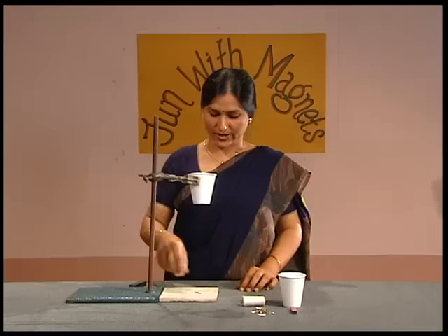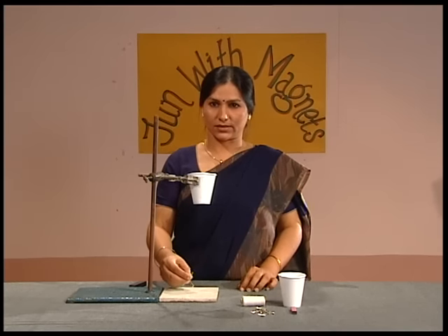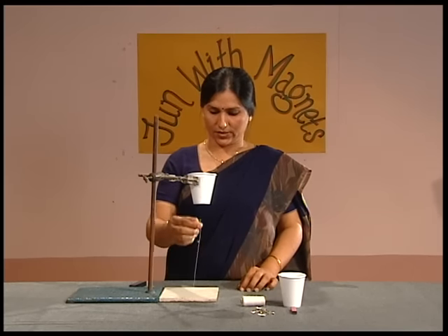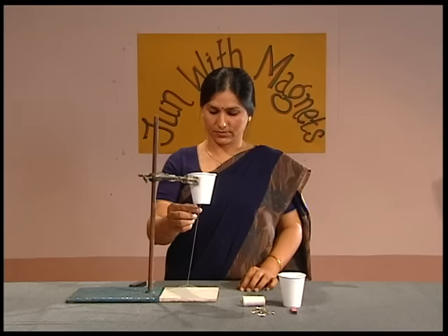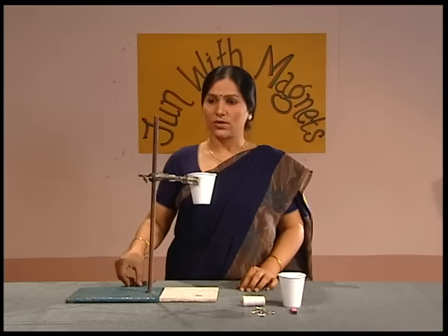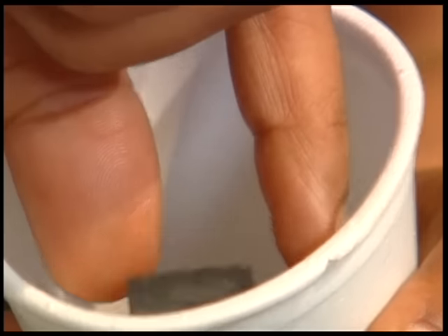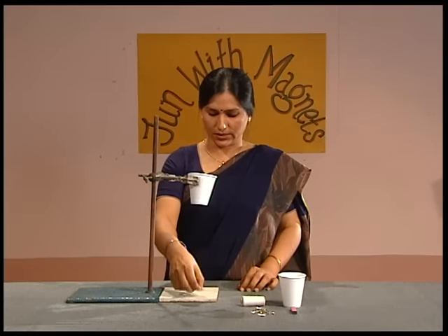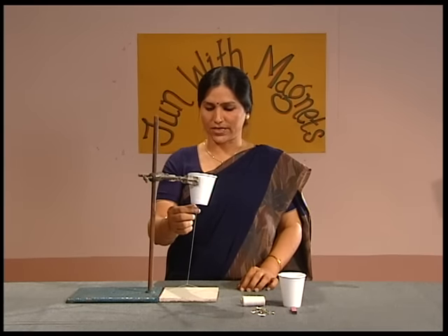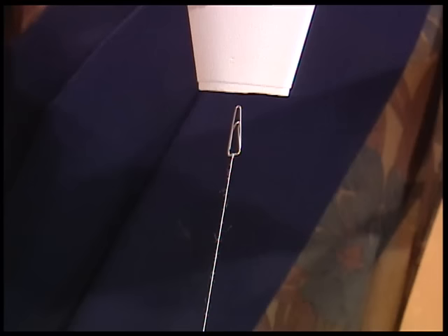It falls down. Let's try again and bring the iron clip near the base of the cup — it falls down again. Now let's place a magnet inside the paper cup and bring the iron clip near the base of the cup. The iron clip hangs in the air without any support.